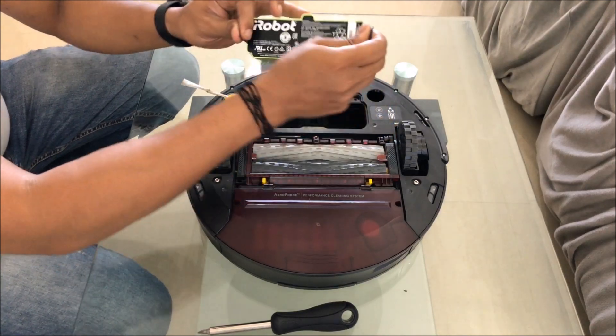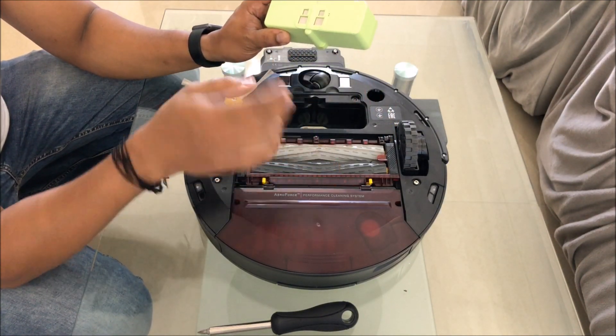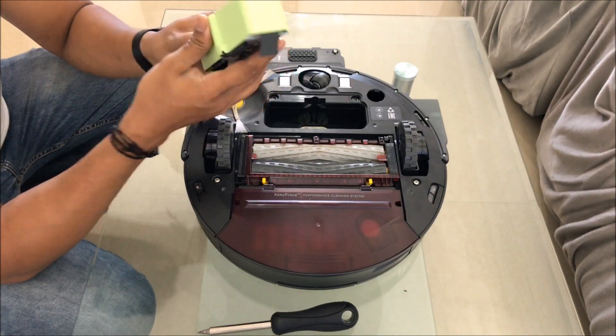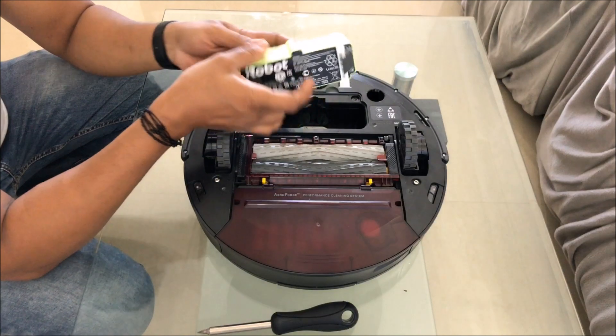To remove it, there are two tabs over here and over here - you just pull it with that, and that's the battery. So that's how you actually take the battery out. Now the battery is out, you can replace it with another one in case it goes bad.